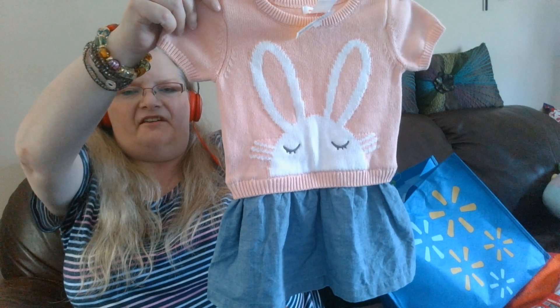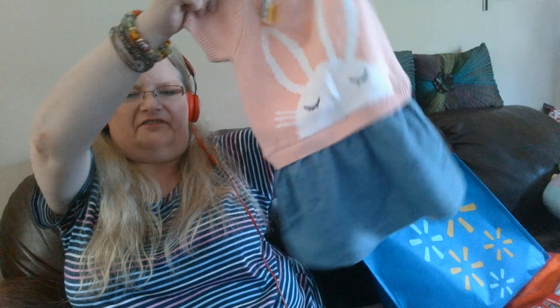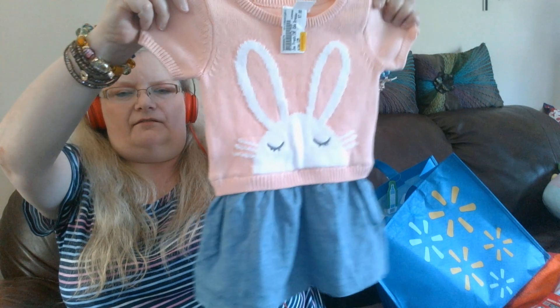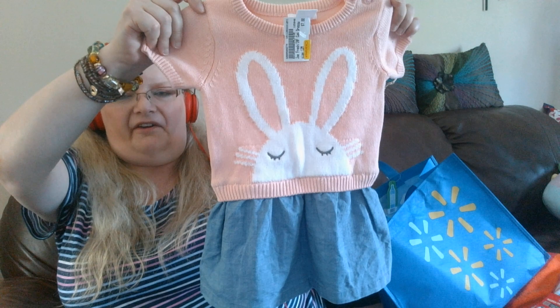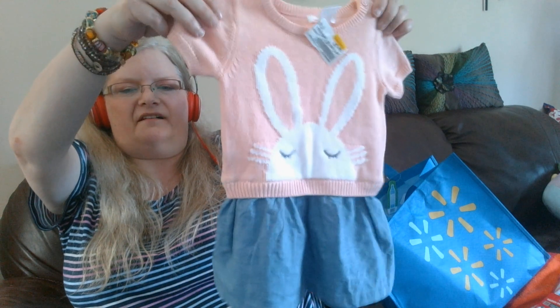And finally, this was on clearance for $3.50 — a knitted dress with a denim skirt attached, with a big bunny rabbit head sticking up as a graphic on the knitted top part. It's a very light pink. They're all 12 months size.